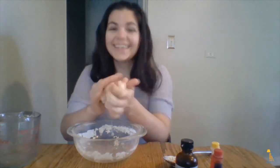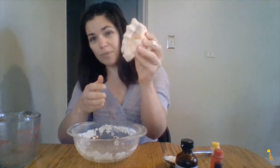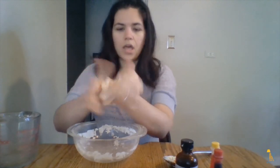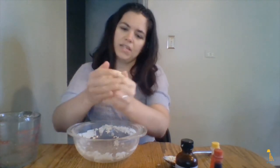On the other hand, if you find the dough is really crumbly and you can't form it into a ball, that means the dough is too dry. You'll want to add a little bit of water, just a couple drops at a time, to get the dough nice and moist.